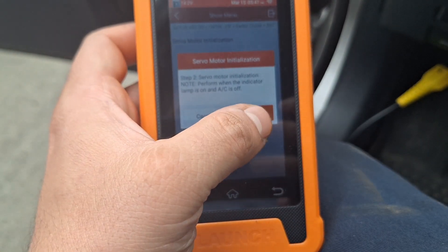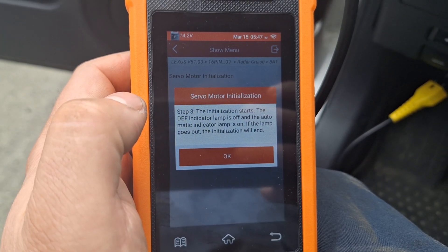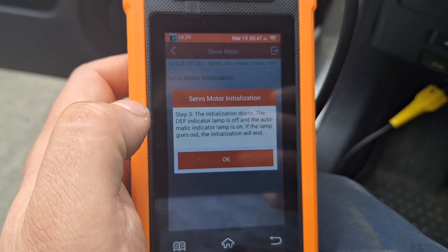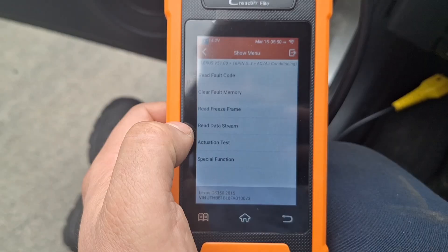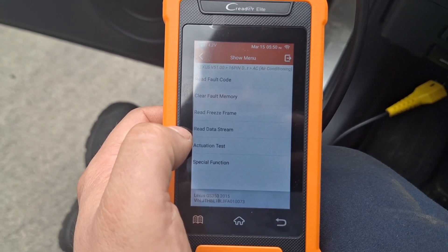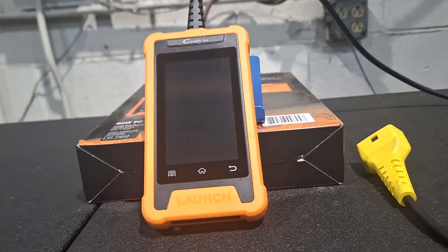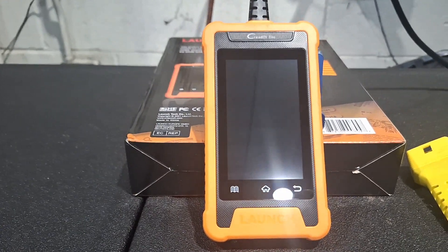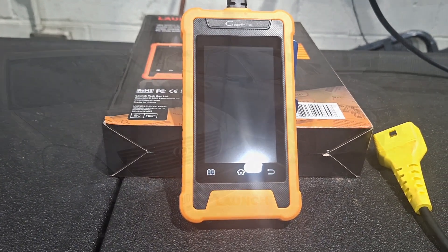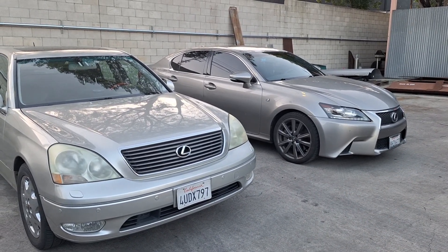Make sure your AC is off and the AC indication light is off as well. Once you hit okay, the initialization has begun. The DEF indicator lamp should be off and the automatic indicator lamp should be on — once that lamp goes out, the initialization is complete. Initialization is complete. Afterward, make sure you have no trouble codes — no trouble codes detected. Another successful calibration with the scan tool. We were able to calibrate the yaw rate sensor on the LS 430 and also initialize the servo motor on the GS 350.